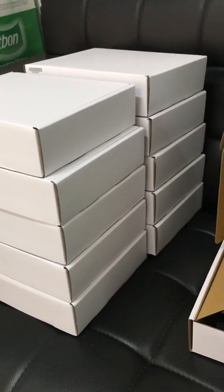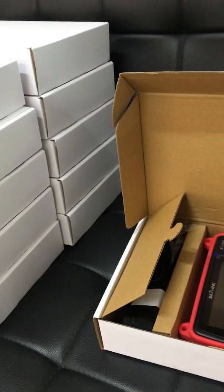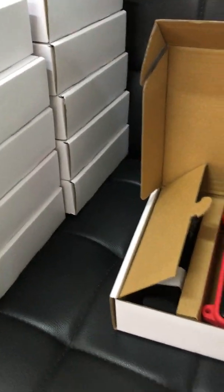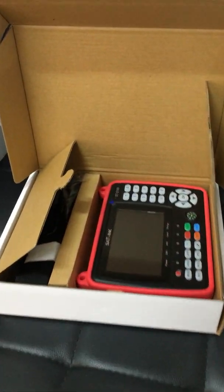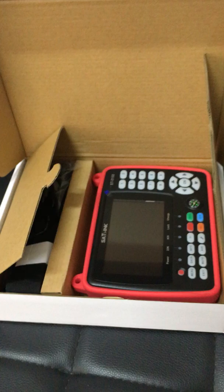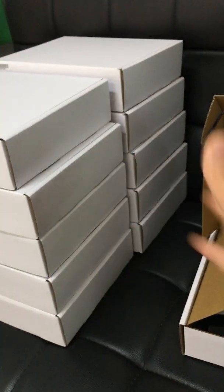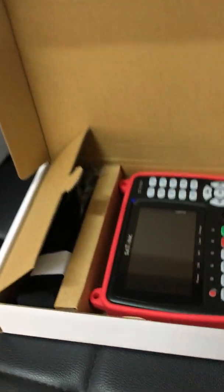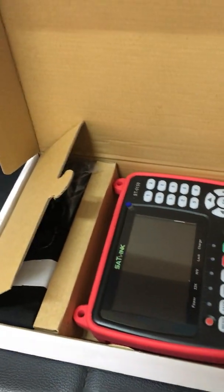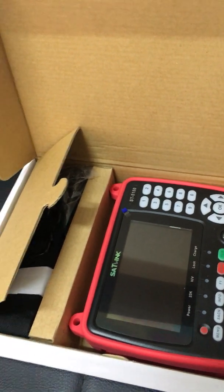Hey guys, this is Alexander from Shaskatech. I want to introduce and share with you one of our newest devices launched by Sunlink's manufacturer — this ST-5150. This is Sunlink's latest device. It was launched about one month ago, so it's the newest, and I'm sharing with you the newest information.